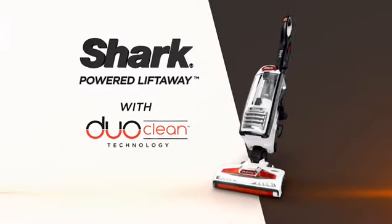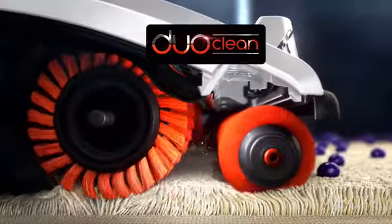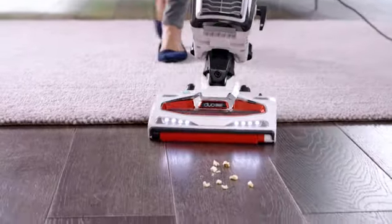Introducing the Shark Powered Lift Away, now with game-changing DuoClean — two brush bars working in unison, so you can grab large particles, pull in piles, and directly engage with floors. Now you have DuoClean for deep cleaning.